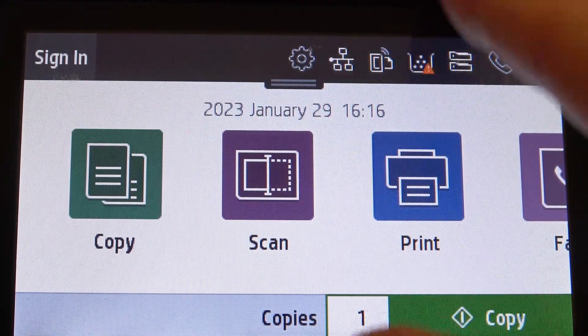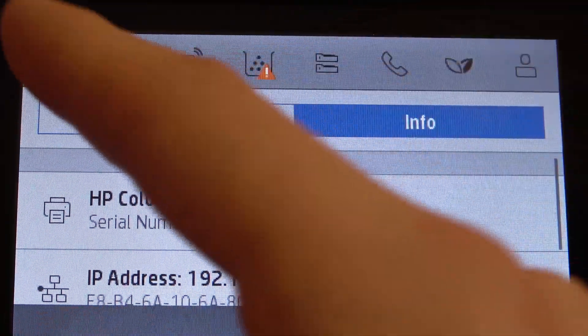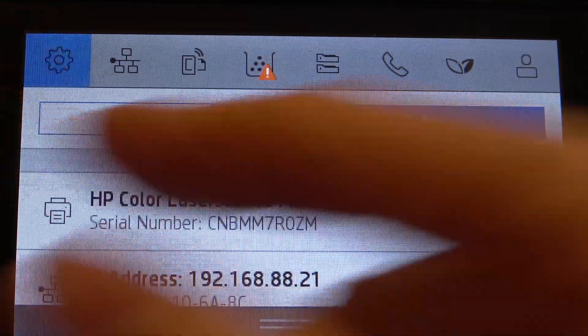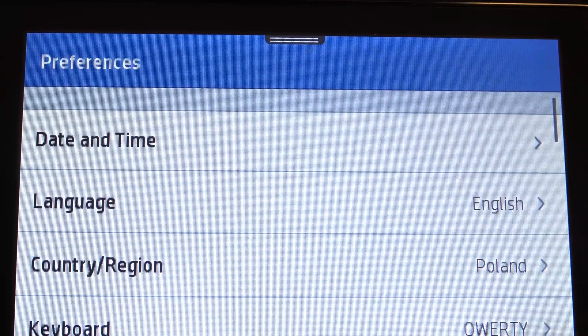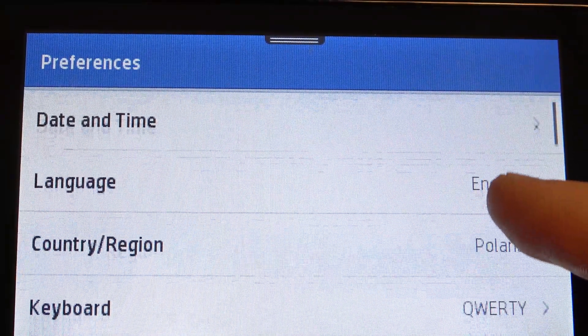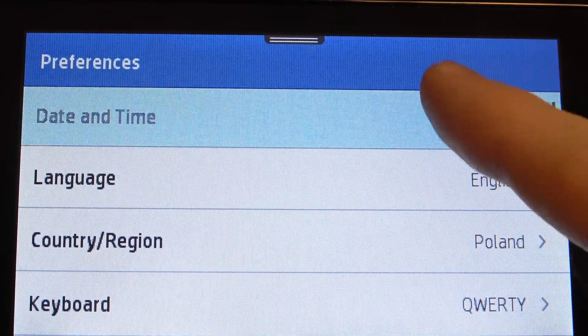Firstly, just open the control panel. Here click on this settings button. And here choose preferences. Here scroll down and find date and time.